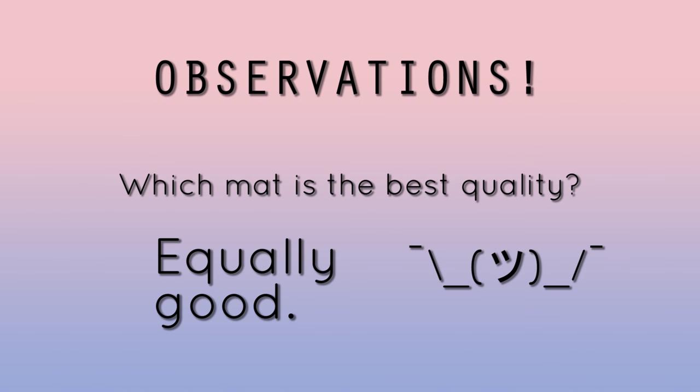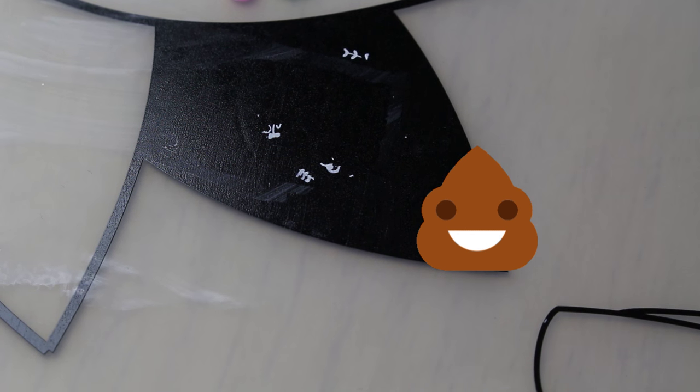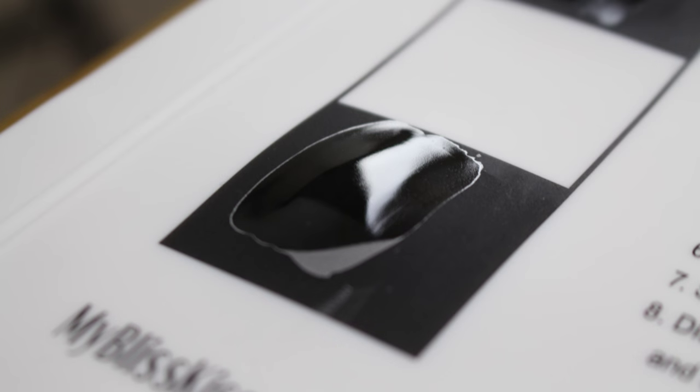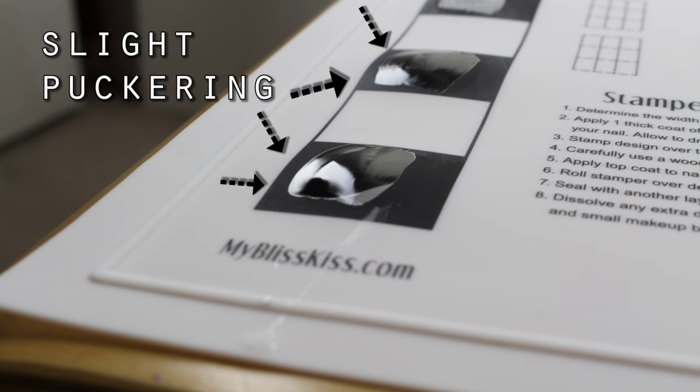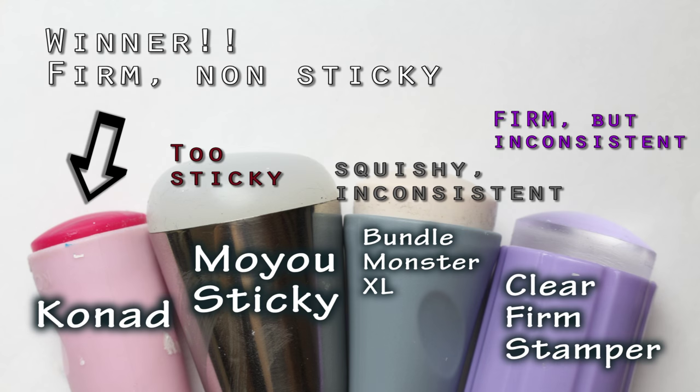Now I'm going to list my general observations using these mats. Silicone quality is roughly the same. For both mats, you can't stamp directly onto the mat — the stamp needs a layer of topcoat first. Speaking of topcoats, I found Seche Vite creates a slightly raised bubble effect in the mat, and HK Girl Glisten Glow slightly does that too. Thankfully, it doesn't permanently distort the mat, it's only temporary. Once you take off the sticker, the mat is fine. Out of all of the stampers I had, my super old Conad stamper had the most consistent results. I would say a firm, non-sticky stamper can work well.